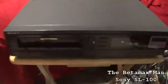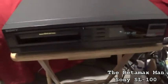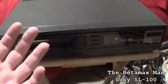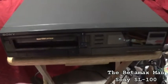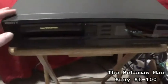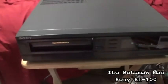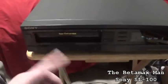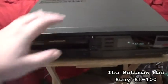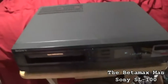Hello guys, this is the Betamax man here. This is an SL-100. This was supposed to be an SL-HF450, and he sent me this one. Apparently they both had the same problem because there's no power light. There's something wrong with the power supply - it's got a voltage regulator problem. No power light. The STK5441 voltage regulator is messed up in this one as well. He was supposed to send me the 450, but he didn't. He sent me an SL-100.